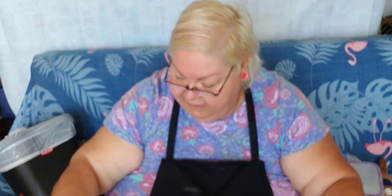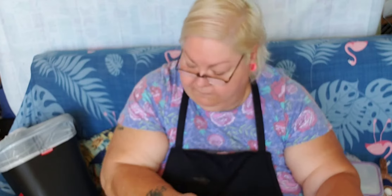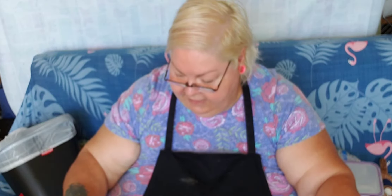I can scoop just a little bit. I'm throwing this in by, I would say, tablespoons. And I'm only going to put like four glops on top.